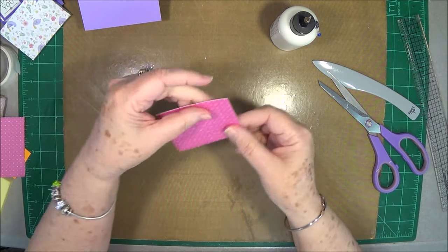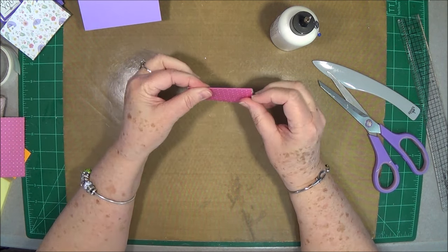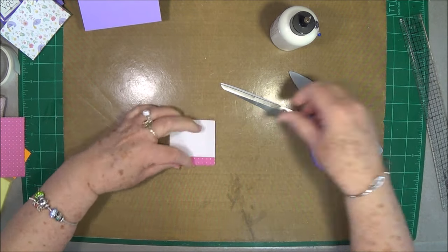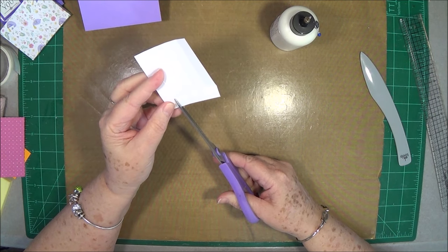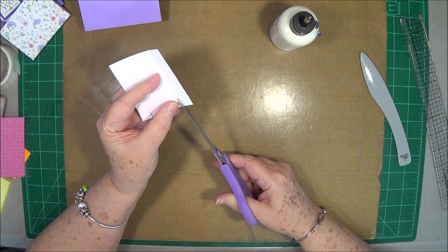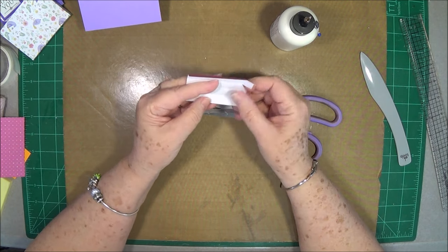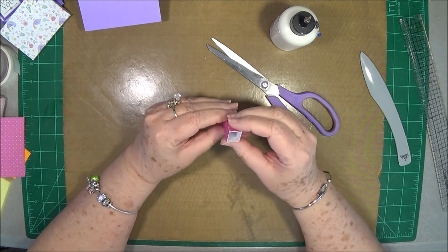Now we're going to do the pencil or pen holder. We're going to fold the piece scored on all those half-inch lines and burnish all of those. On the bottom where you made the half-inch score line, that's going to be the bottom of your pencil holder. You're going to snip up on all of those score lines right to that first score line that goes across. When this folds up, it's going to fold up into a square. But you don't need all of these down here, so we're going to snip off the right ones.